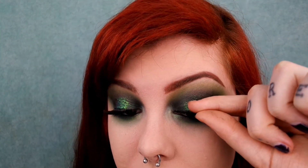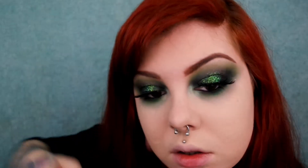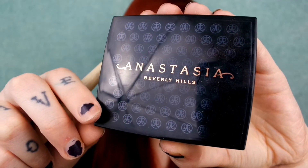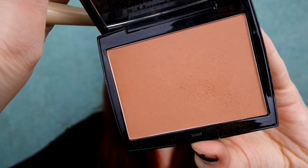Now I'm going to apply this eyelash — I'm not really sure what this is. Then I'm going to bronze my face using the Anastasia bronzer in the shade rosewood, using a big fluffy brush from EcoTools.